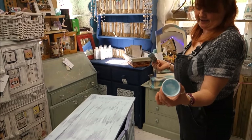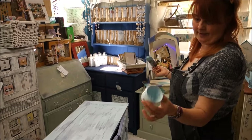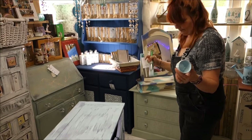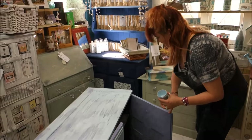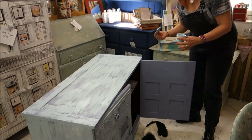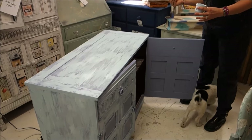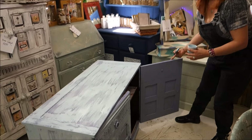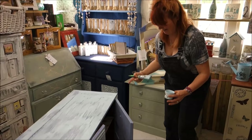We did the whole dresser with one pot of heavenly blue. I'm just going to do along here along the edge as well, but we need to wait for it to dry and then tackle it with sandpaper and then it will look a lot better. So we'll come back when we get to that bit.